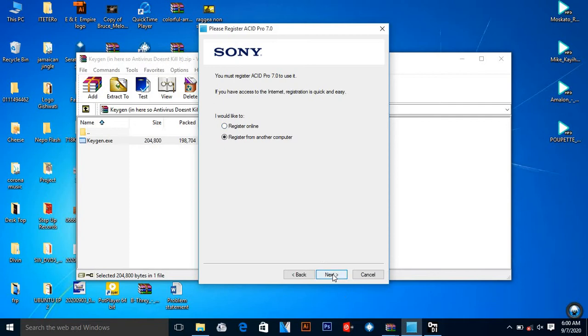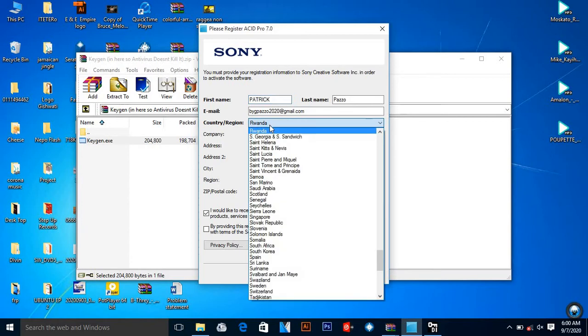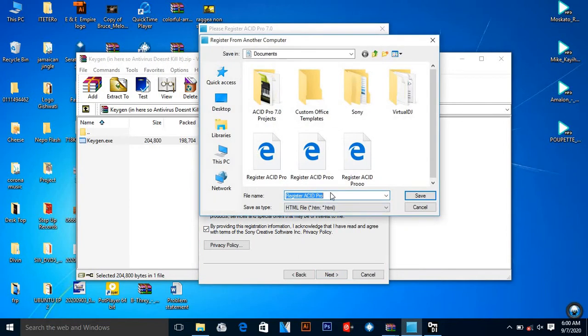All you're supposed to do is fill in your details: your first name, last name, and email — you can even make it up. Make sure the country is correct and your company name too. You're supposed to accept all agreements, then place 'Next'. It comes up and saves this document with your address details.